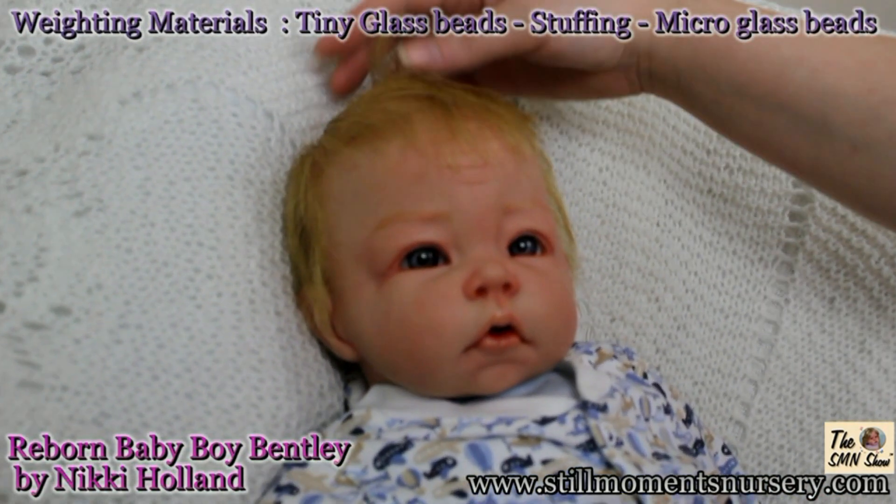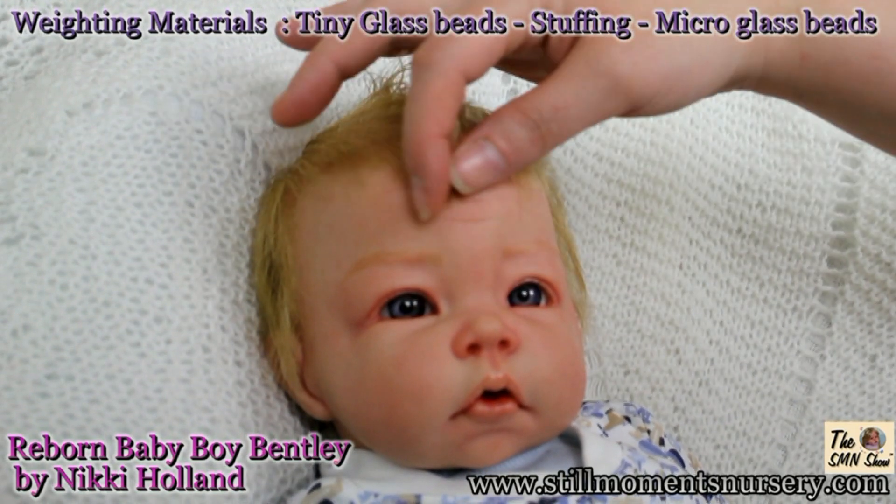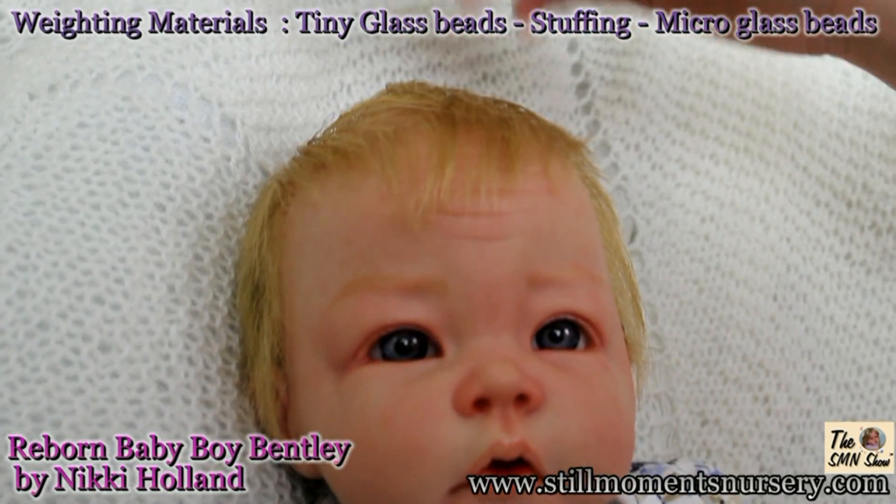The weighting I used in Bentley is a combination of tiny glass beads in his limbs and large glass beads in his body. He is then filled with soft filling to make him soft and cuddly.